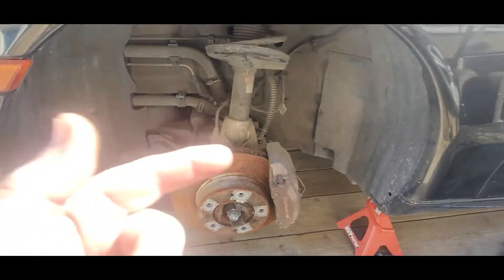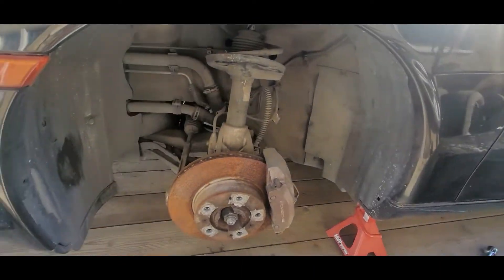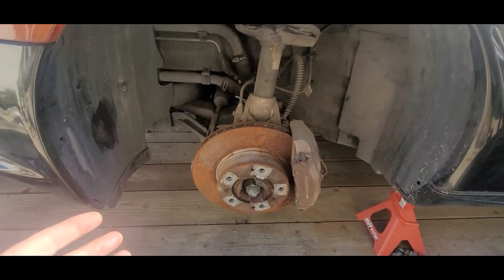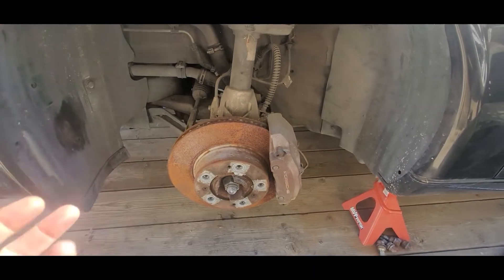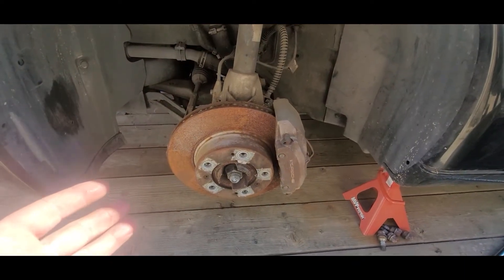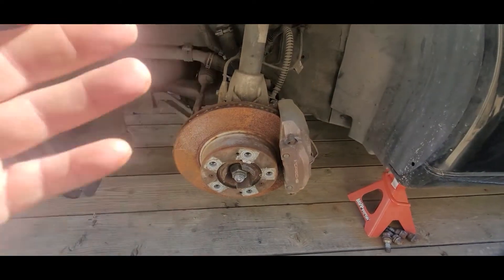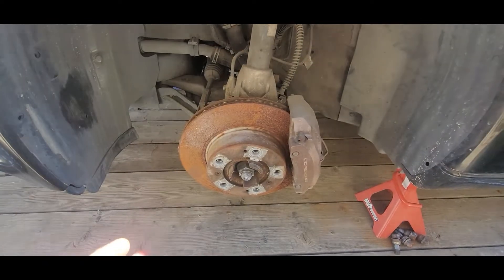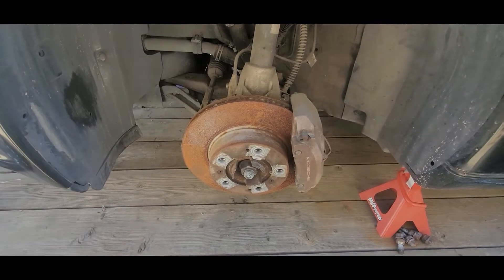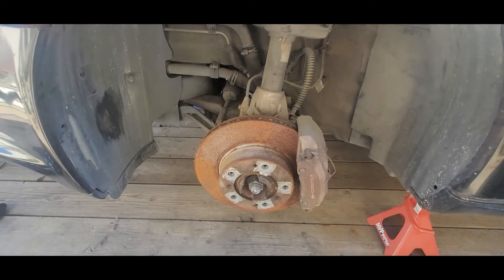Now that the 2003 Boxster is running, I need to get it off the trailer and run it up and down the street to make sure the transmission is working. But the front tires on this thing were shot. Somebody had let them go flat and the sidewalls were completely rotted out. I don't know if they drove on them or what. The rims don't look damaged, but the tires were completely sidewalled and tore up.